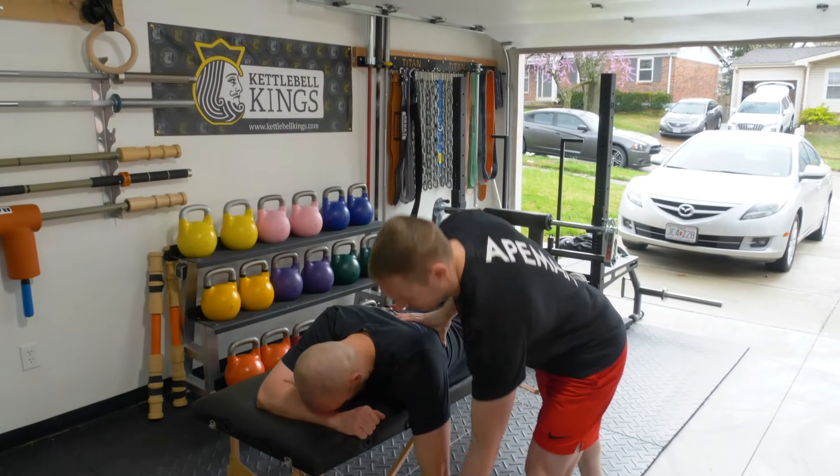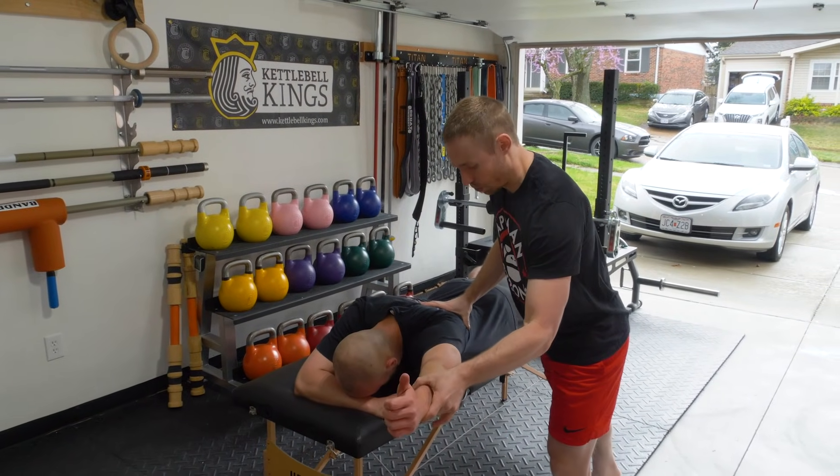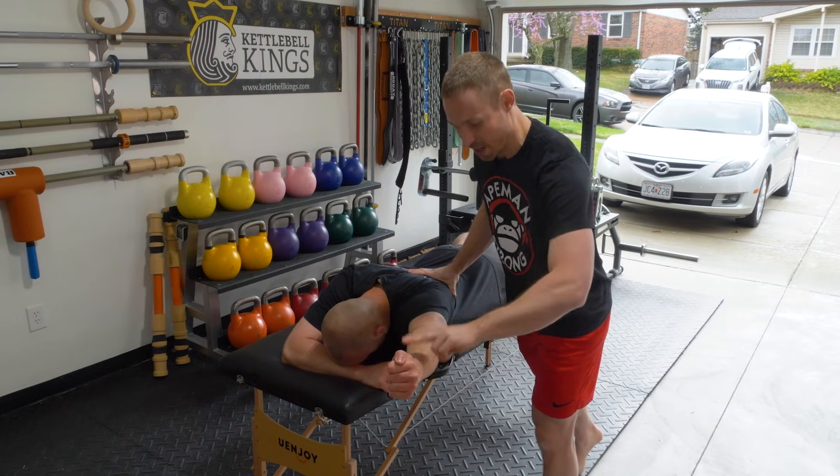Same thing — I'm going to move his arm into that overhead position. Hold it right here, nice and strong. Don't let me push it down. Two fingers again — push.